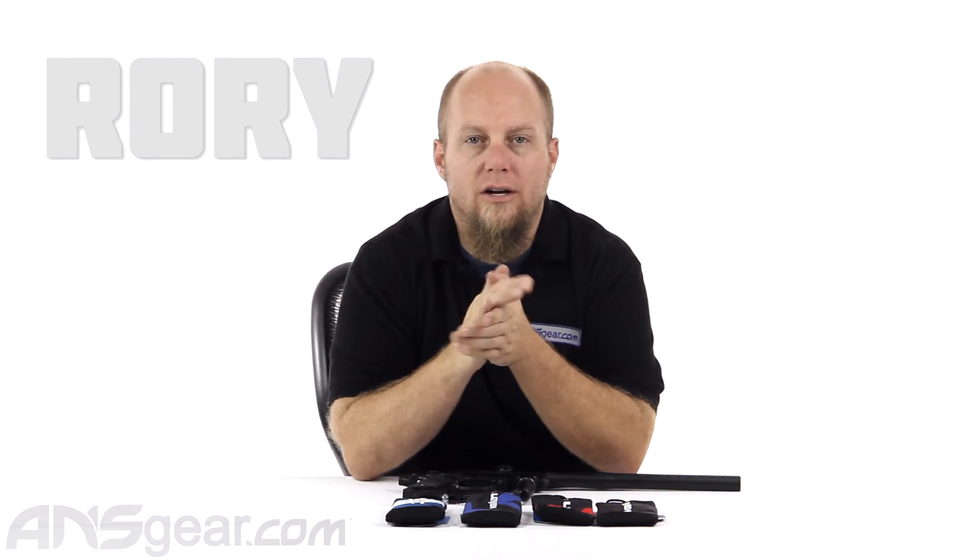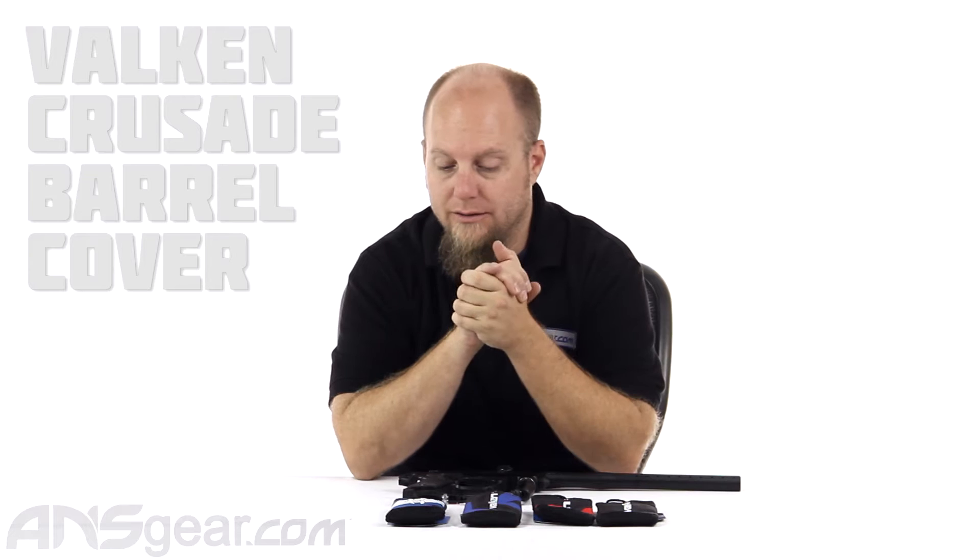Hey guys, it's Rory from A&S Gear, and we're going to look at a barrel sleeve or barrel cover today from Valken.